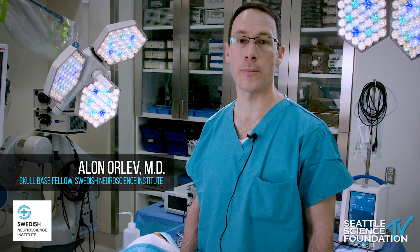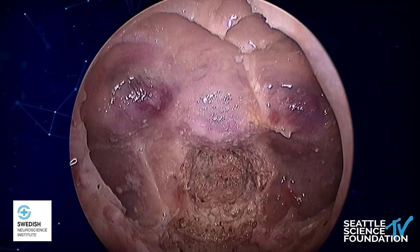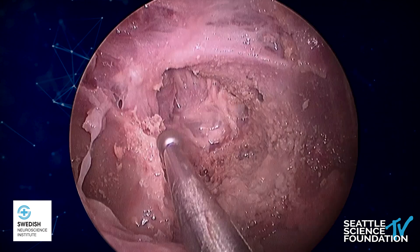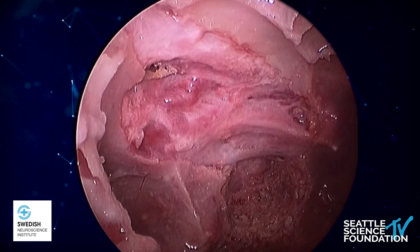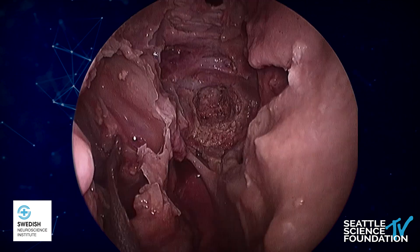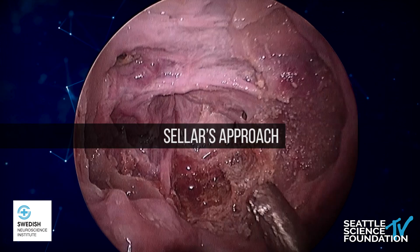I'm going to continue the approaches through the nose — the endoscopic and nasal approaches to the skull base. We're going to continue the anatomic approach: opening the sellar, drilling the sellar floor all the way to the clival recess, exposing the clival carotids, exposing the anterior wall of the cavernous sinus and the ICA genu, doing an optic canal decompression, and finally a trans-pterygoid approach to the lacerum ICA. All in the cadaver.